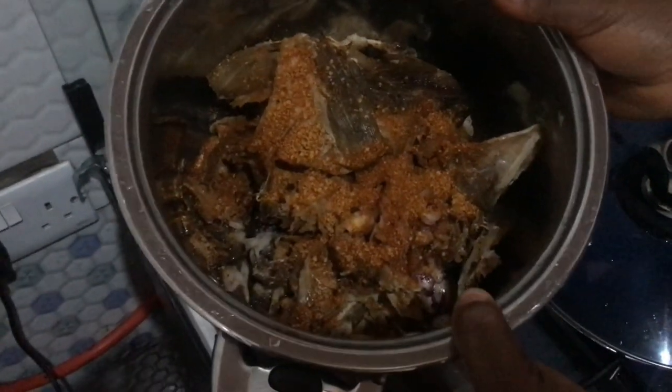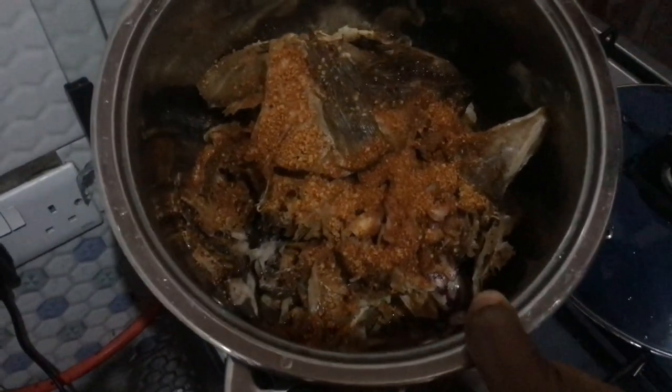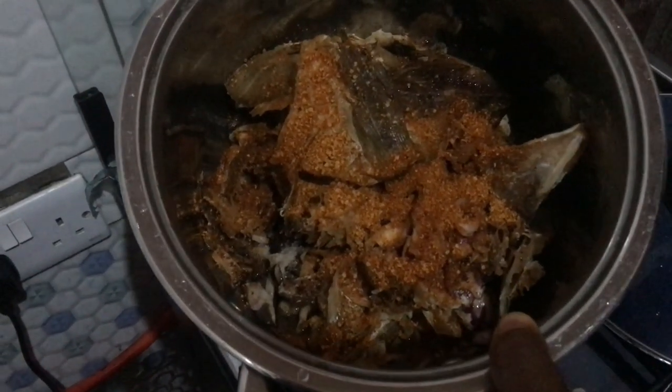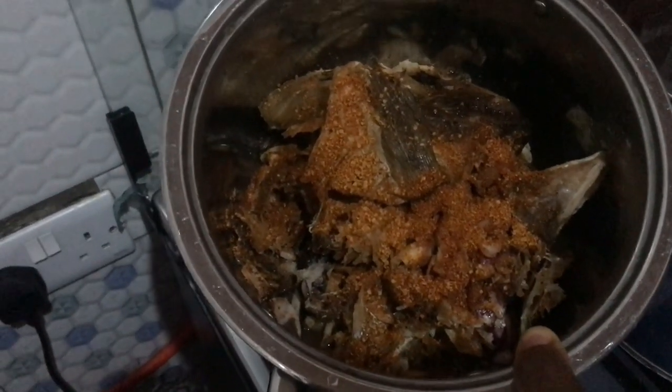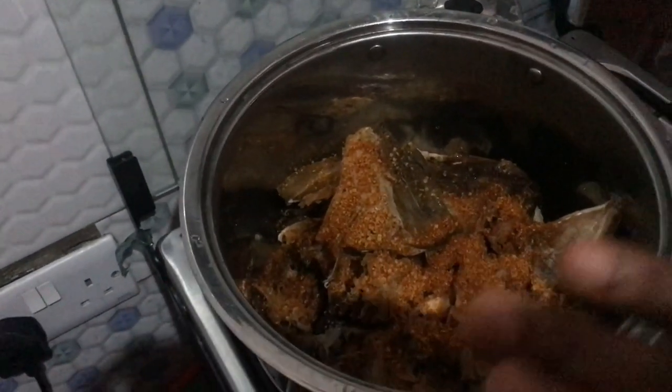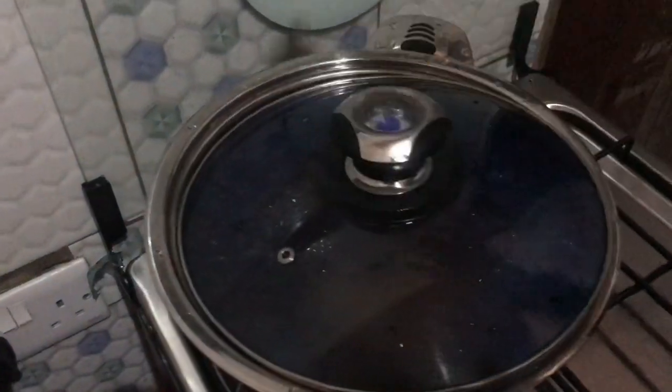This is the fish I'm using, already washed and deboned. These are our proteins - I've already added pepper, salt, seasoning cube, and onions. What I have here is stuffed fish, opo, roko, and snail. That's just what I'm going to use. No meat today - it's a meatless soup, with that fish over there.